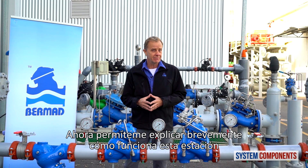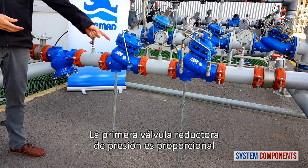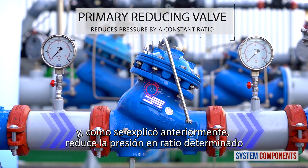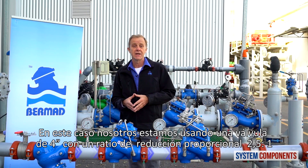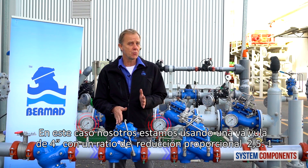Now let me briefly explain how this station works. The primary pressure reducing valve is proportional and, as mentioned before, it reduces the pressure by a given ratio. In this case, we are using a 4-inch valve, so the ratio is 2.5 to 1.